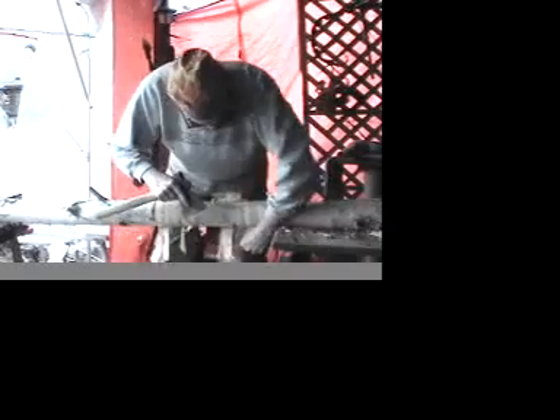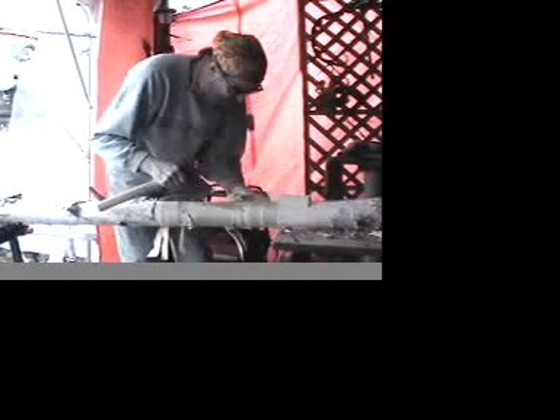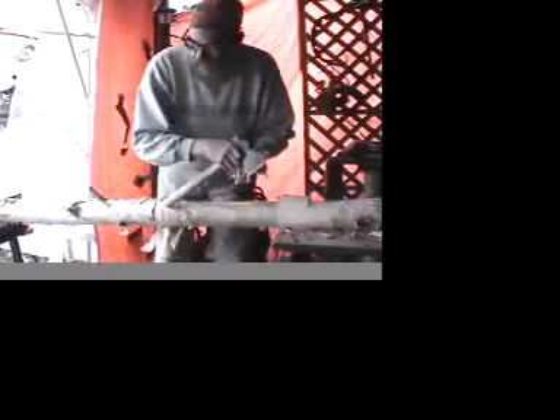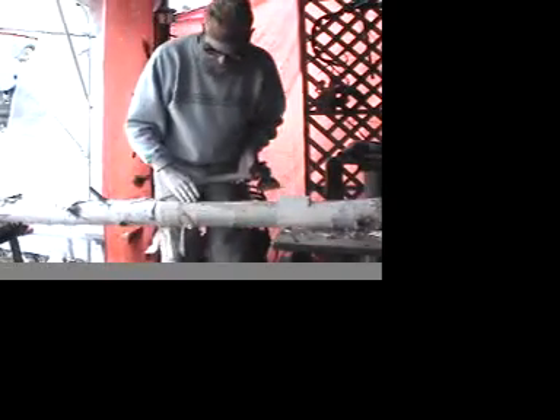This is not the ideal way to harvest birch bark, but because I've got these green logs, I want to remove all the exterior bark anyway. At the very least, this material is as good as a fire starter. That's the first step.